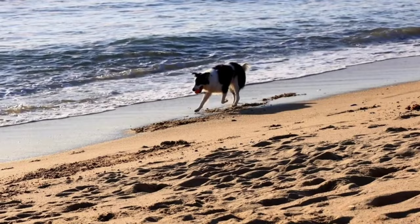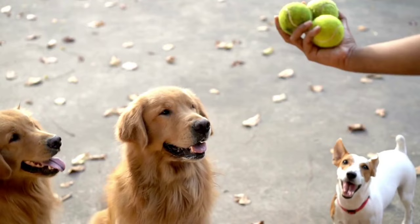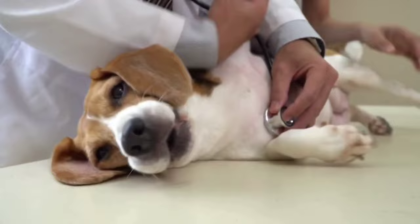Please note that the exercises we suggest are for adult dogs in good health condition. Before starting a new exercising program, we recommend that you always consult with your vet to confirm your dog's health condition is up to it.